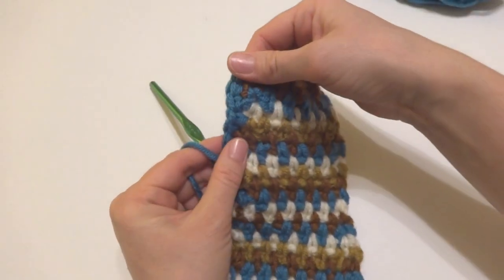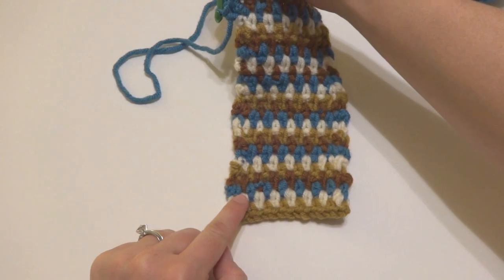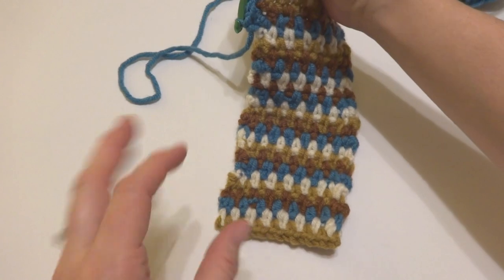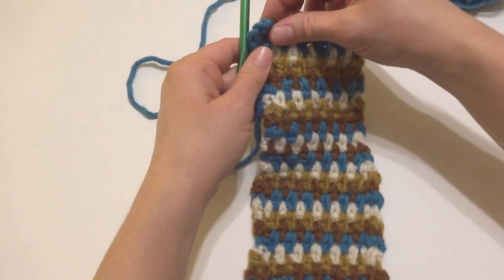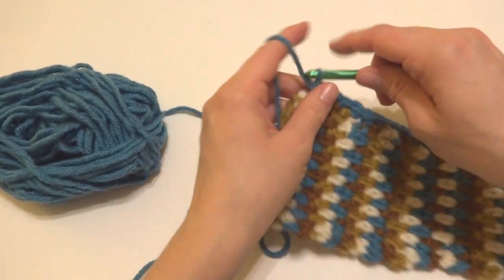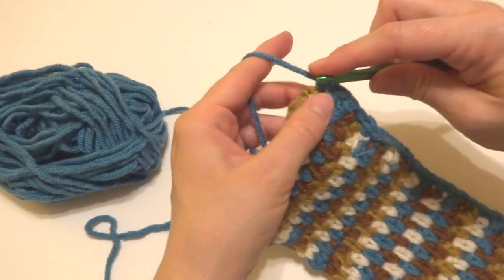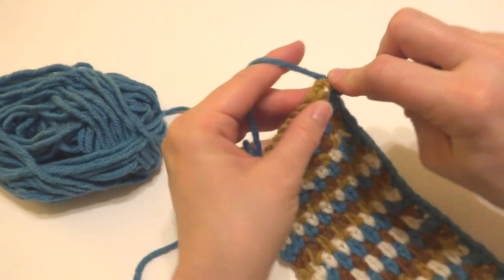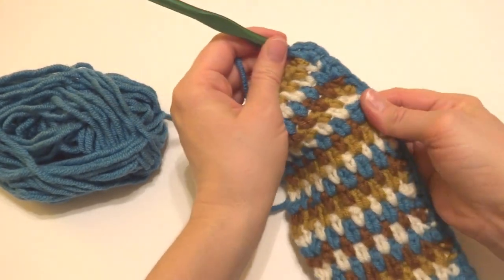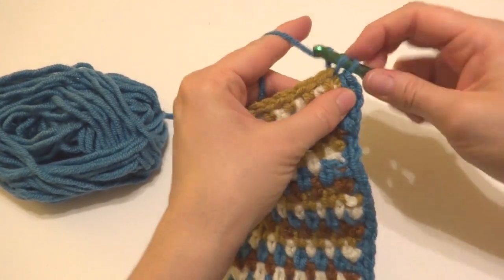See how working into the sides of the rows gives a nice clean edge. We're going to go all the way around. When you reach a corner, add a couple of extra single crochets so it won't draw up on the sides. At the corner, work three single crochets into that same stitch — one, two, and three — to round the corner nicely.